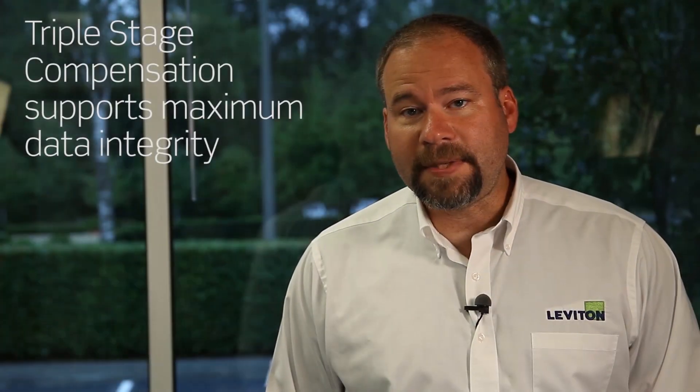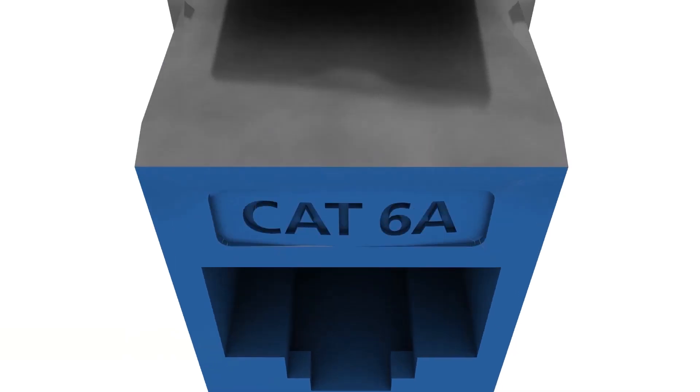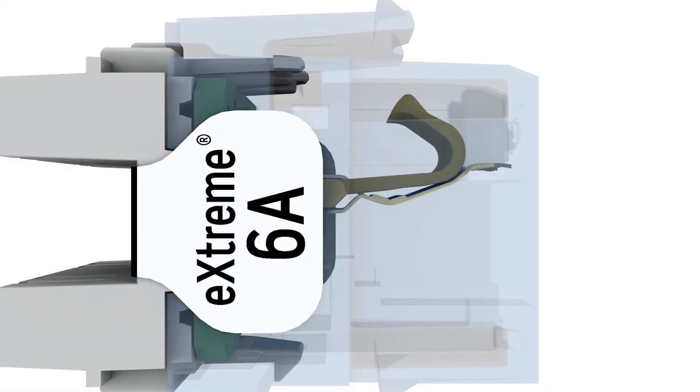As CAT6A operates at a higher frequency, a number of considerations must be taken to ensure best-in-class performance. Our jack features three stages of compensation in the connector for maximum signal-to-noise ratio and data integrity through the mated connector pair. The conductor retention feature holds wires during termination, while the retention force technology protects against damage and ensures long-term network reliability.